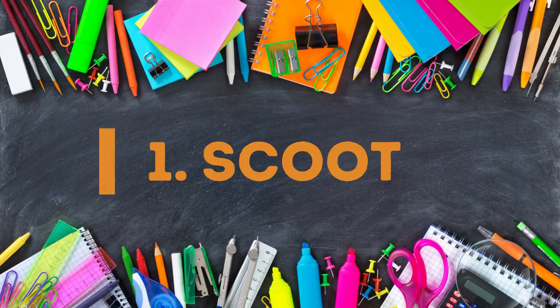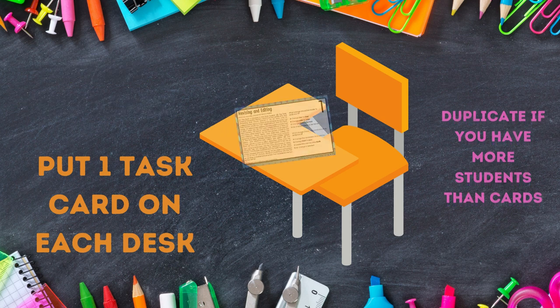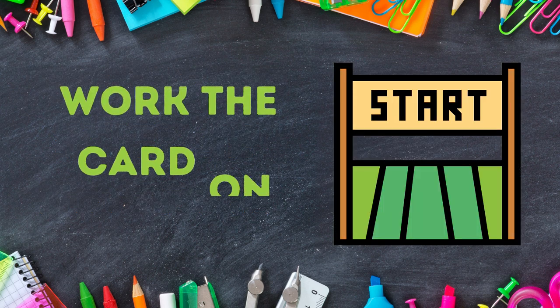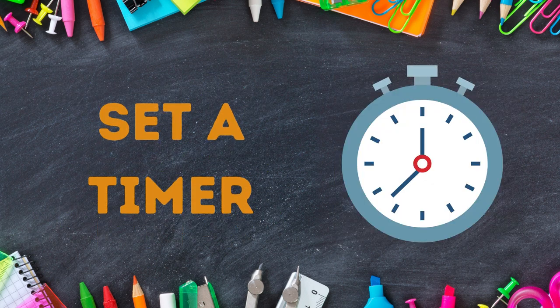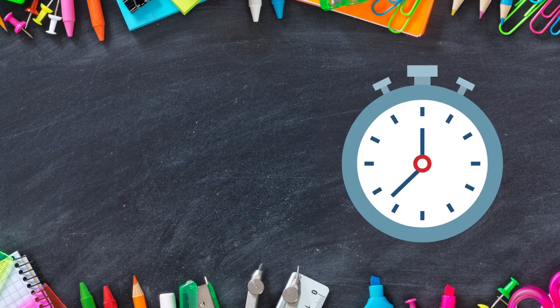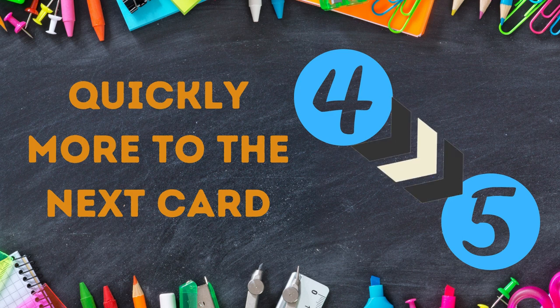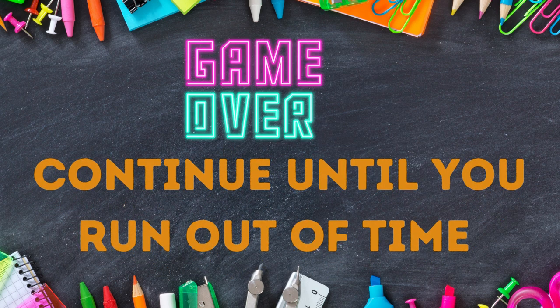Let's begin with how to play scoot. Number your task cards and put one task card on each desk. If you don't have enough, you can always duplicate some of the task cards. Have students take a recording sheet or notebook. They will begin by working the card first on their desk. Set a timer, and when the time is up you will shout scoot! Students will then quickly move to the next card in order — for example, if they're at card four they would move to card five and so on. Continue until you either run out of time or you've completed all the task cards.